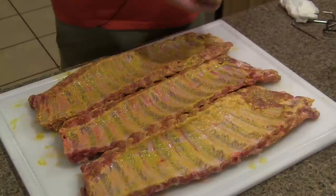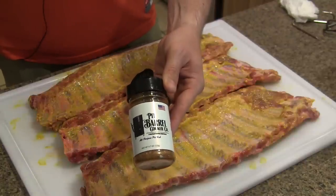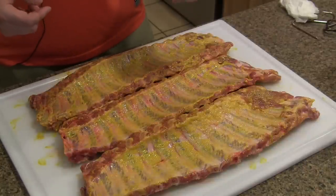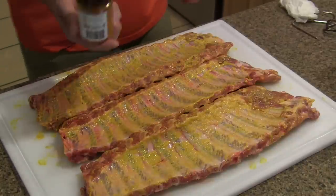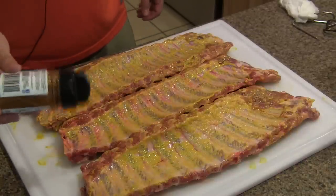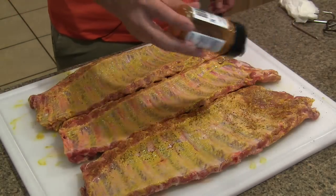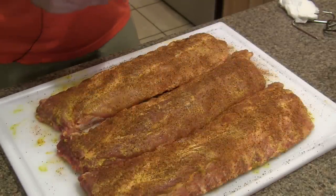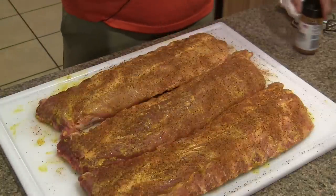We're going to get these dusted up with the Pit Barrel Cooker all-purpose rub. The great thing about the Pit Barrel is when you order one, they give you the all-purpose rub and the beef and game rub — really good stuff. So all we're going to do is give these a light coat on both sides. This all-purpose rub gives the ribs great color.